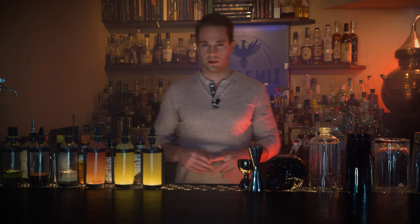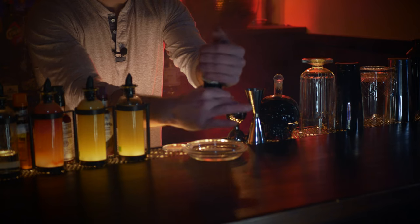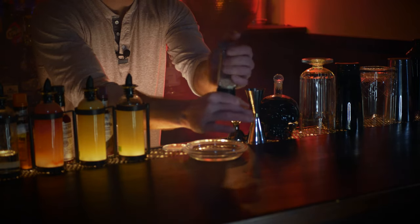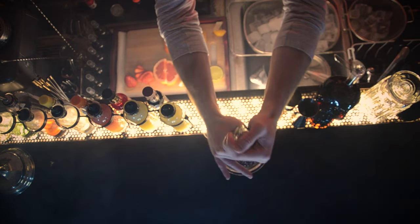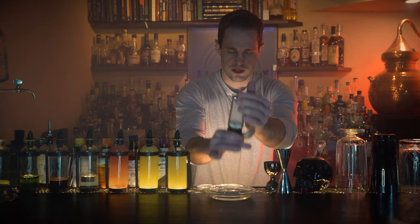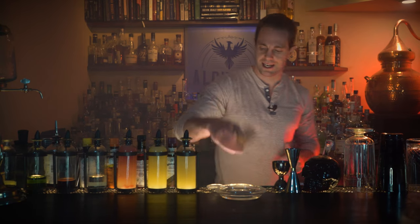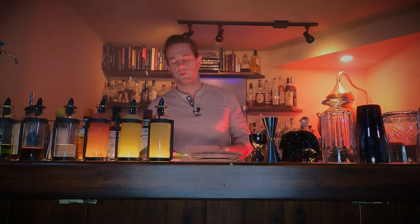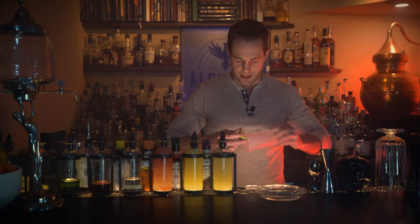Next up we have a Paloma, because this is a Mexican staple. We made this cocktail a year ago on the channel with a recipe I actually like more, dating back to the 1950s — thanks to David Wondrich — with fresh grapefruit juice from La Capilla, invented by owner Don Javier Delgado Corona. But this time we're making a variation with grapefruit soda, which is a little more widely accepted.